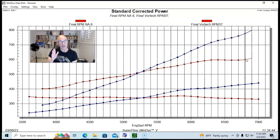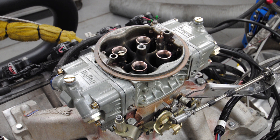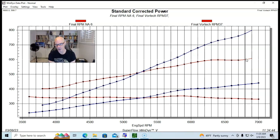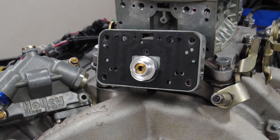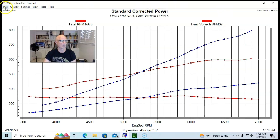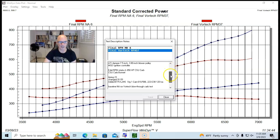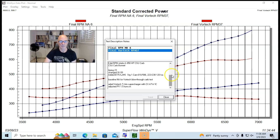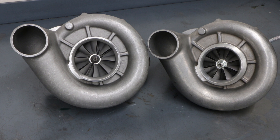Unlike the previous combo with intercooler and EFI, this one ran a blow-through carburetor. We installed the Vortex along with a CSU 850 dedicated blow-through carburetor. We also had an air-to-water intercooler and dropped timing down to 23 degrees with some jetting changes. The Vortex was a Ti-trim unit.